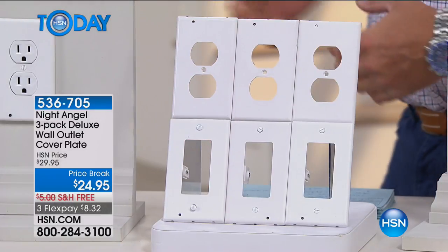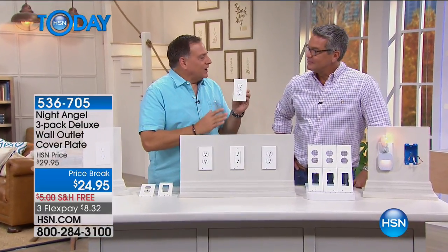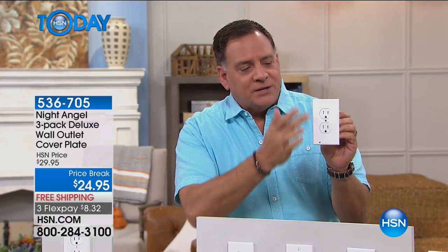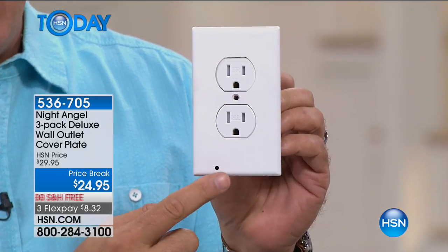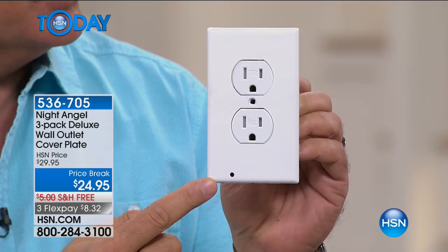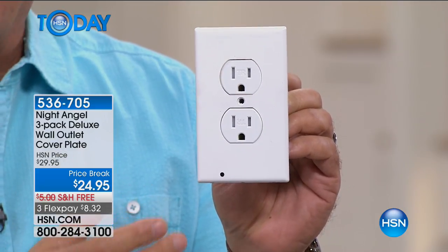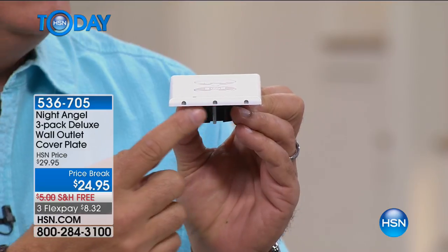No more fumbling around in the dark. This is that double duty — it's a nightlight and an outlet cover all built into one, and it's really easy to do. This is going to be one of the simplest DIY projects you've ever done. So here I'm holding the Night Angel outlet cover. Right here is a little hole — that's actually a photocell, a light sensor. So when they sense it's dark, they're going to light up. And on the bottom are your LED lights.